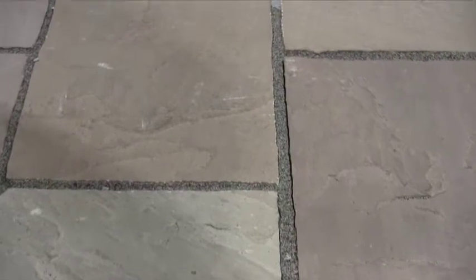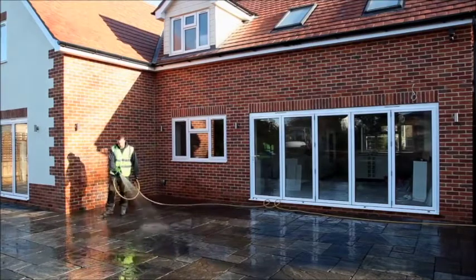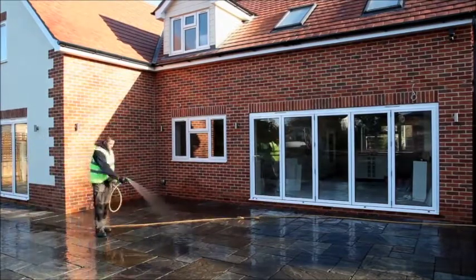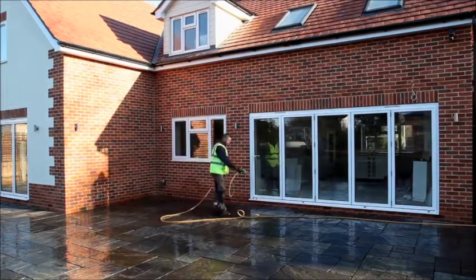Another benefit is that you can power wash it. After 30 days it's fully cured — you can come back and hit it with a power washer, pressure wash it. It is also recommended for permeability, so there are lots of different benefits, but those are some of the big ones.